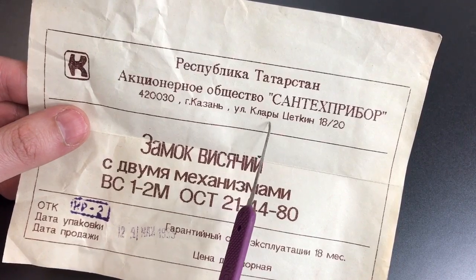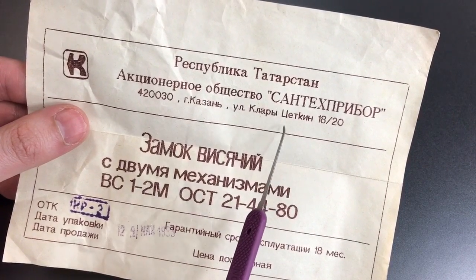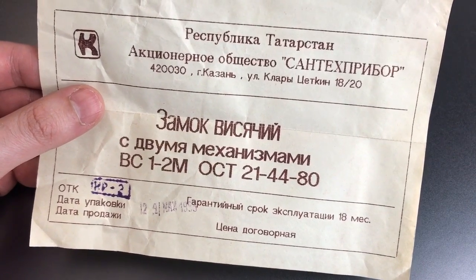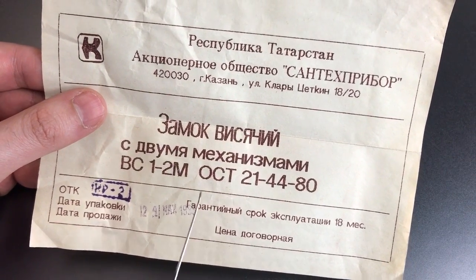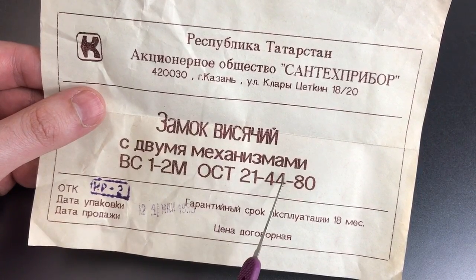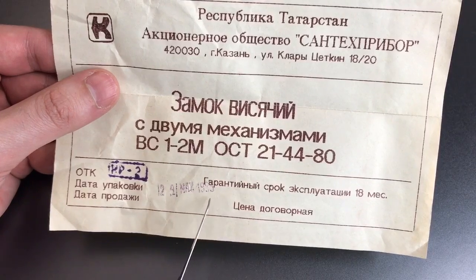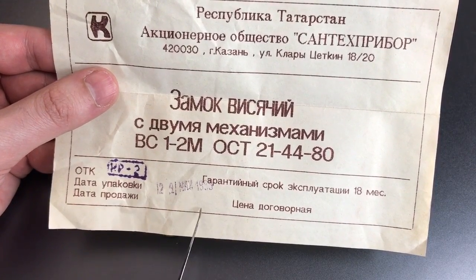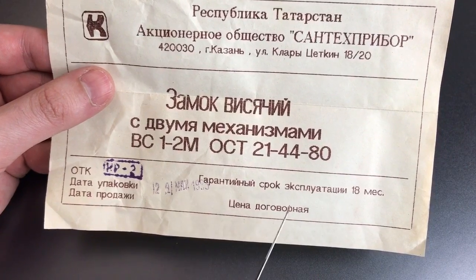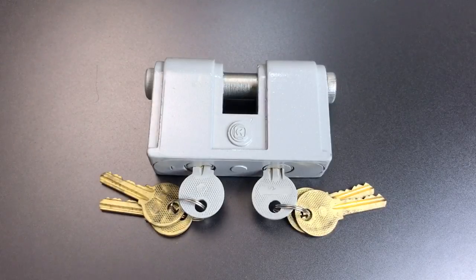The name of the street is Clara Tsetkin, and if you've never heard of her before, I encourage you to look her up — she's someone we all should probably know but none of us do. Then we have the name of the product: a lock hanging with two mechanisms — very original. The date of assembly was May of 1983. The date of sale is blank. An unimpressive 18-month warranty. And a notation that the price is negotiable.